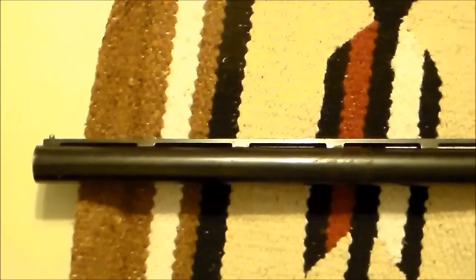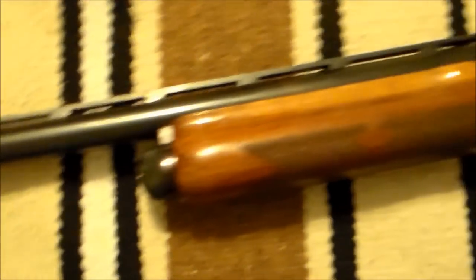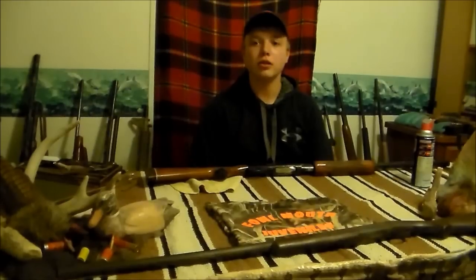I'm Kent Bray and I'm Sid Smith, and this is the B.S. Boys Outdoors Hunting Guide. Today we have a Remington Wingmaster Model 870 12 gauge. I'm going to show you how to disassemble and clean this shotgun. Most shotguns are disassembled in the same fashion.